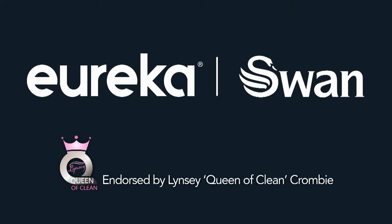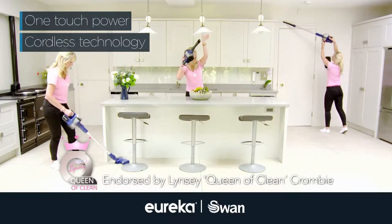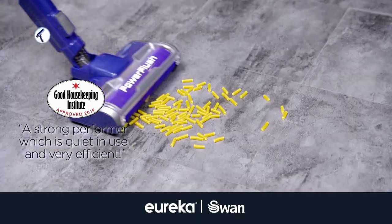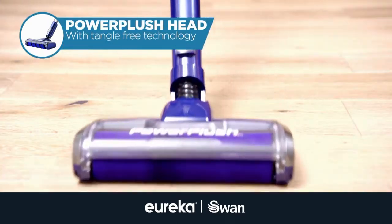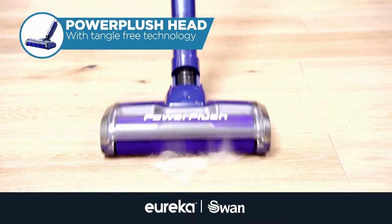Presenting Power Plush Turbo by Eureka Swan. One-touch power, easy reach, cordless technology and performance so quiet you could vacuum while the baby sleeps. The soft Power Plush head is designed to be gentle on all your hard floors and to enable easy removal of hair and pet fur.